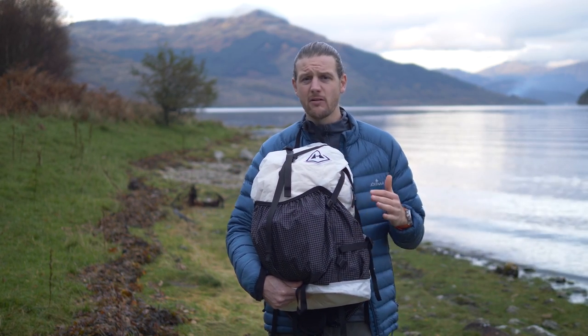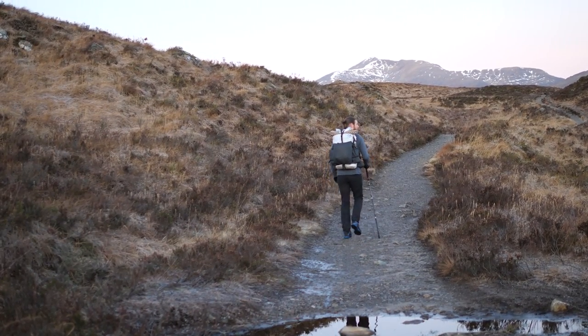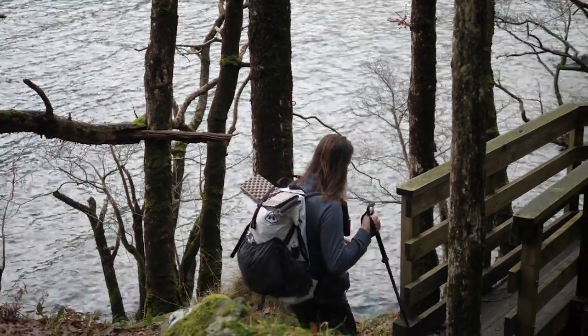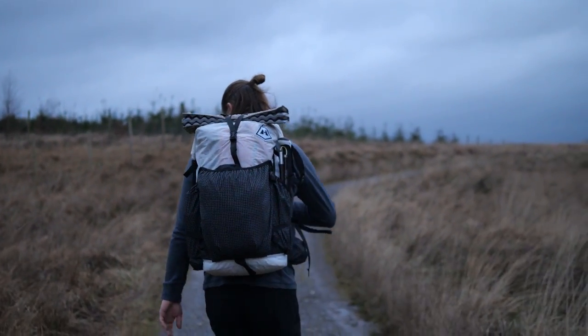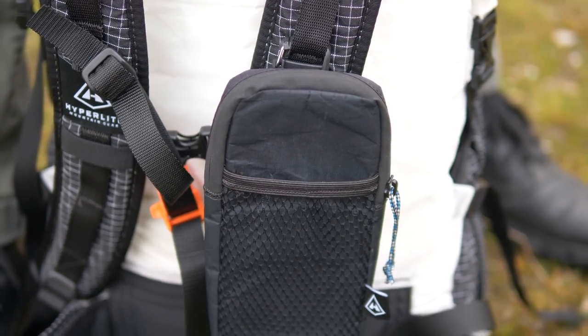So that covers the main positives: it's light for how much you can carry, it's extremely tough, it carries well, the load transfers onto your hips well, it's comfortable to wear with not a huge amount of bounce or movement, and it has a nice amount of pockets and a good set of accessories with lots of options in terms of sizing and different variants.